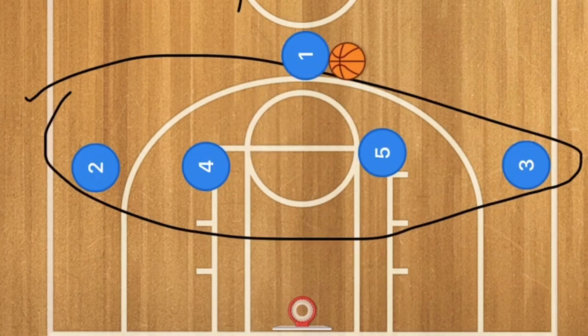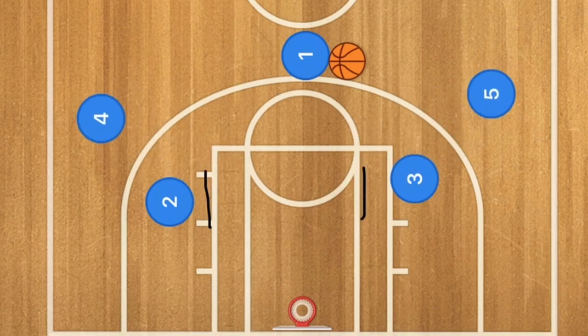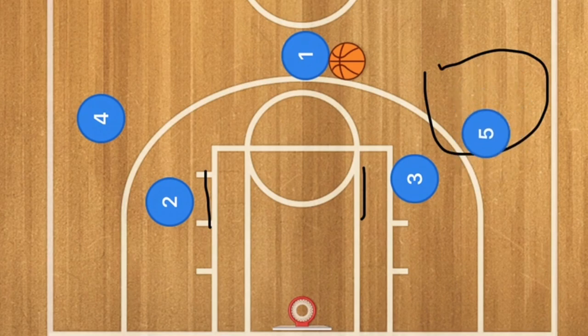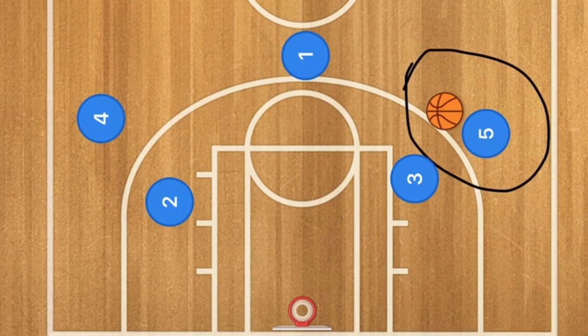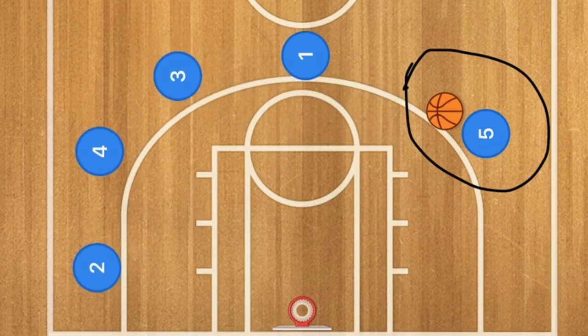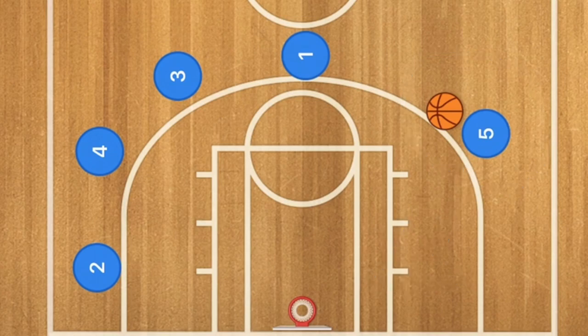Here we have the high 1-4 basketball play. Players three and two screen down for players four and five. Four and five use that screen, and because player five is the biggest player — the center — player one passes player five the ball. This play is designed against a team whose center is not very mobile, while your center is more mobile, so your players clear out and your bigger, faster player goes one-on-one against the other team's bigger, slower center.